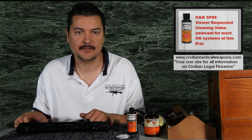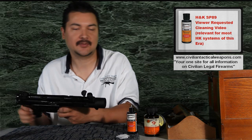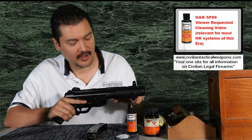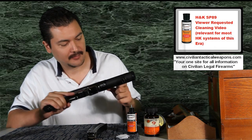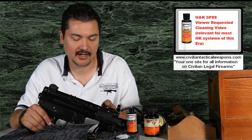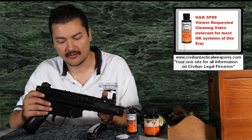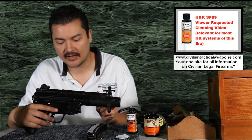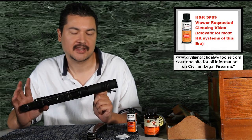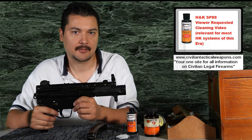Hello everyone, thank you for tuning in again to another episode of CivilianTacticWeapons.com. Today's episode is actually cleaning the SP-89. I had a request by a viewer on cleaning this. This holds true also for any HK clone that meets pretty much the same standards, and also of course any MP5-based gun — so even if you have a PDW, a regular MP5, whatever versions you have, including very slight modifications for things like the PTR-91, any of these different types of HK guns that have pretty much the same mechanical design.